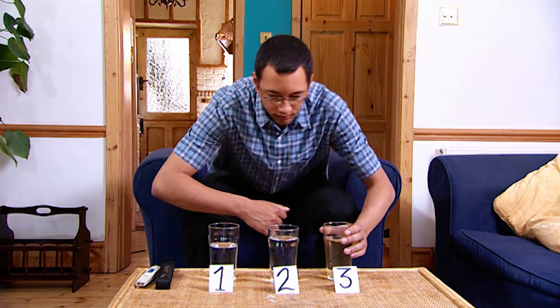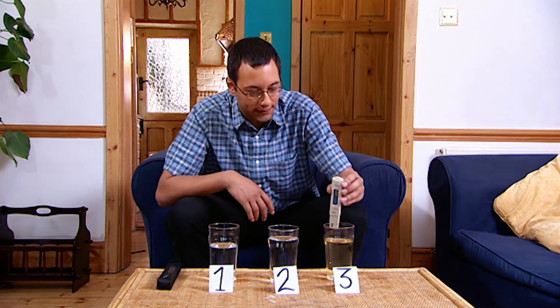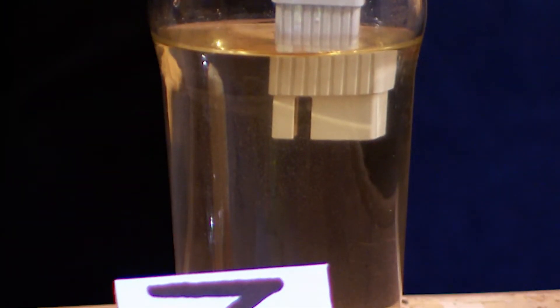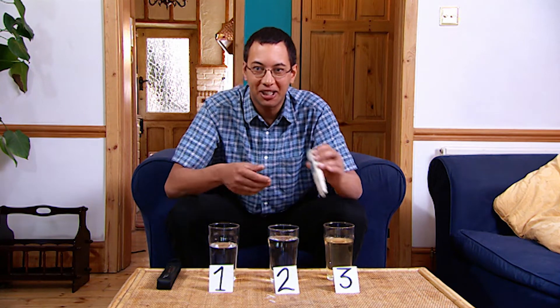It still stinks a bit, but now's the moment of truth. Now, remember, we had a reading of 3,750 last time — so this time we've got 550. Well, that's supposed to be safe, so I guess I'd better give it a go.